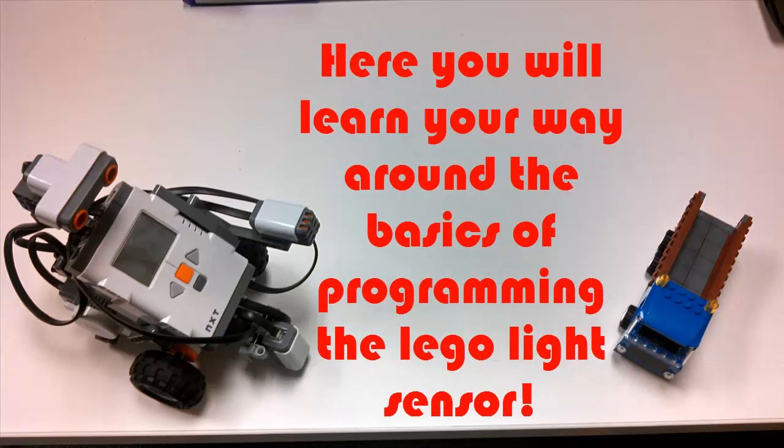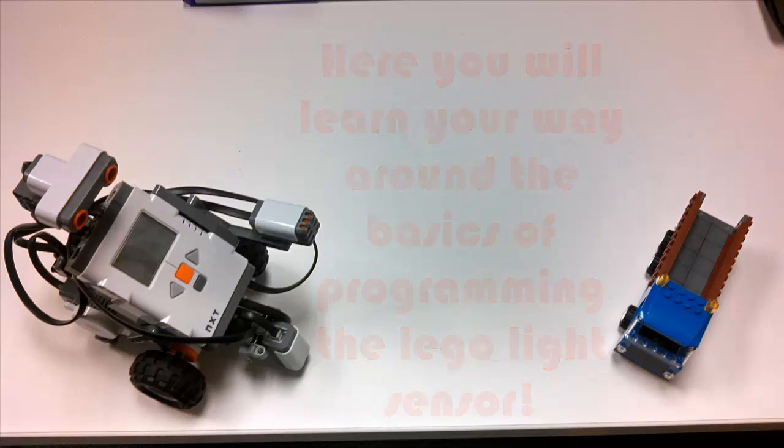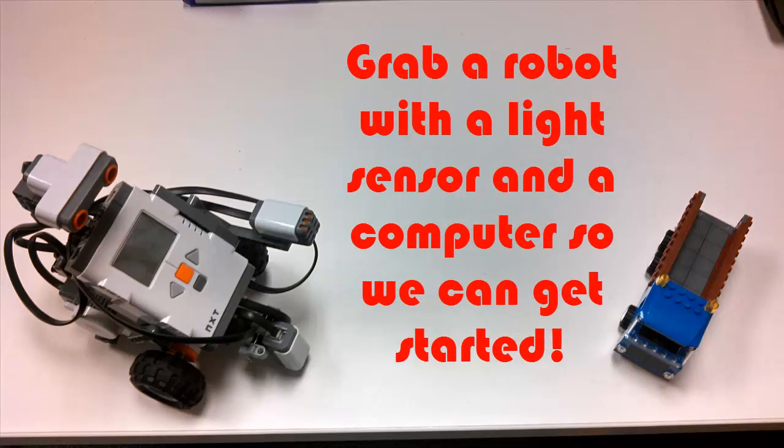Light sensor, light sensor, shine some bright light sensor.